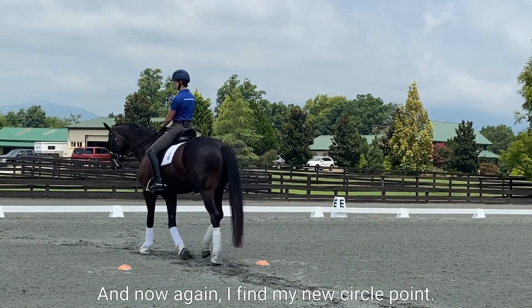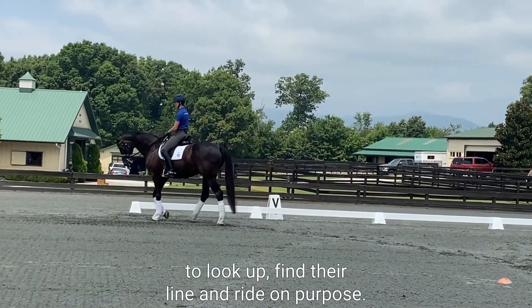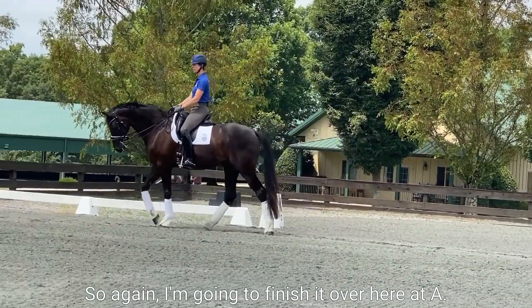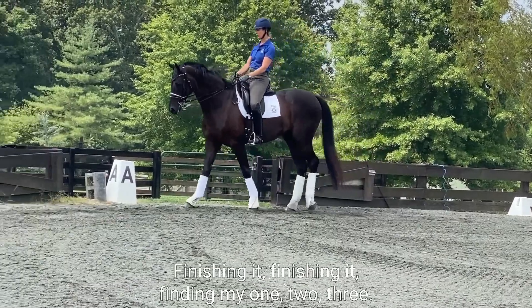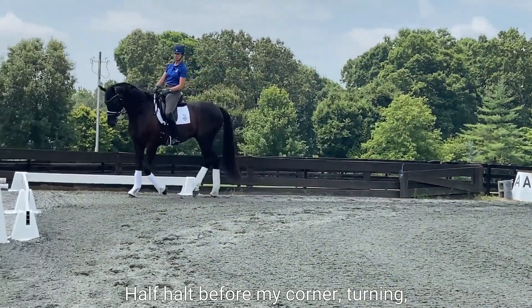Now I'm 10 meters from X, I'm two meters in from L. Now again I find my new circle point, and this really teaches the rider to look up, find their line, and ride on purpose. So again I'm going to finish it over here — finding my one, two, three — and now I go straight into this corner, half halt before my corner, turning, half halt out of my corner, and ride on.